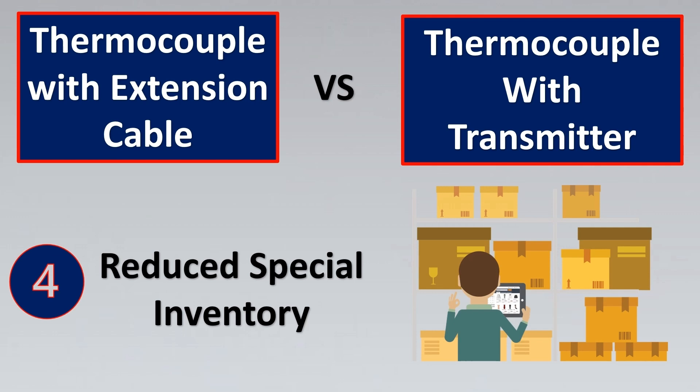You have to consider all of those costs when making a cost comparison between extension cables and transmitters.